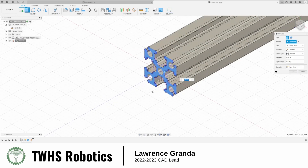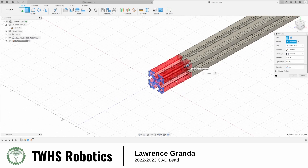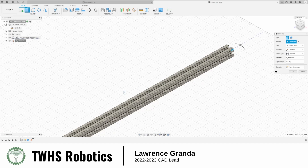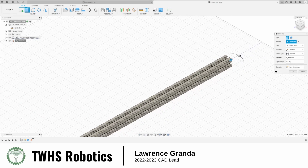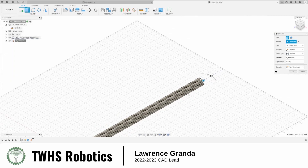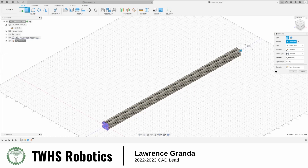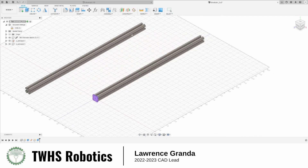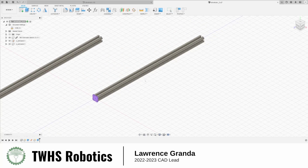Now I'm going to do the same for the x-axis extrusion. In this case I want a new component, and the distance is going to be x-extrusion — which is 15 inches. The z-extrusion is the one that is less than 15 inches. Now we have both of them. You can see that I can move the x one but not the z one, because the z one is grounded — you can see the orange pin.